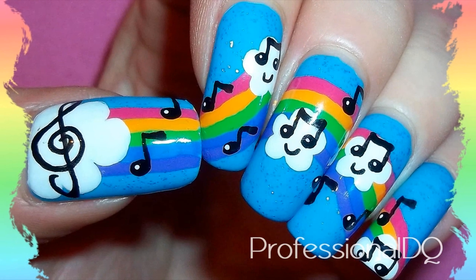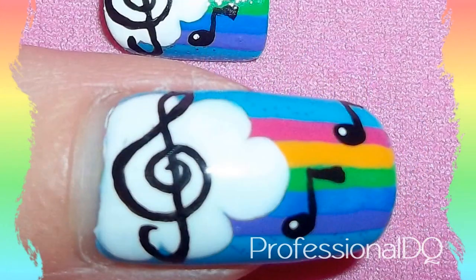Anyway, so my design is a musical sky rainbow. There'll be a link at the end of the video. Take it away, Arcadia.